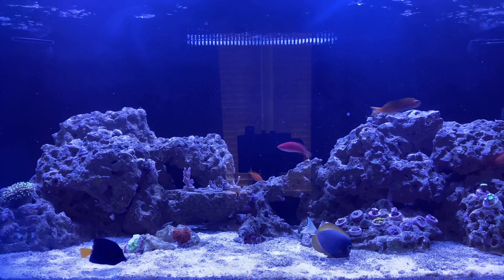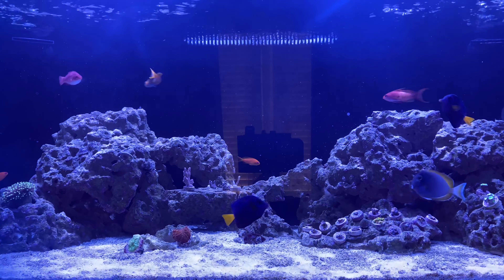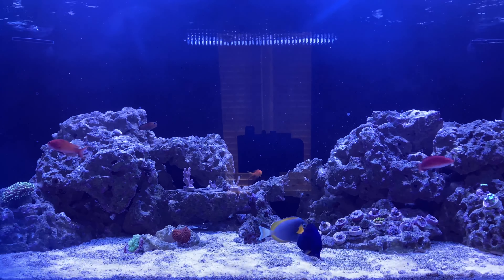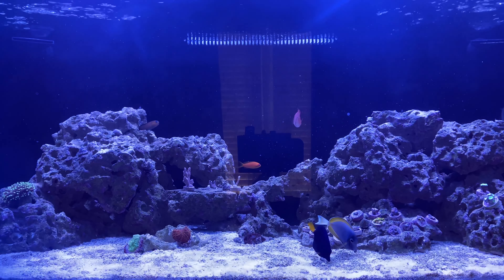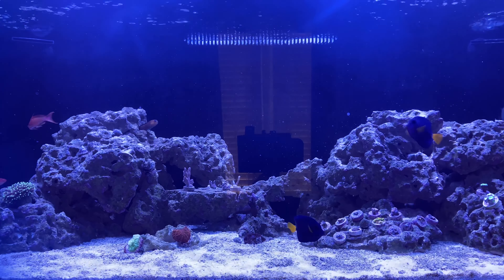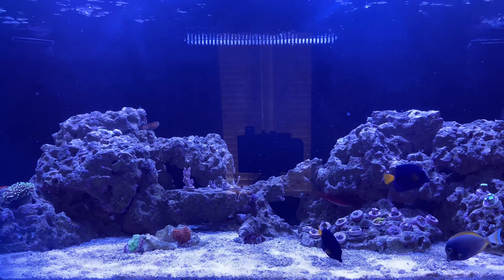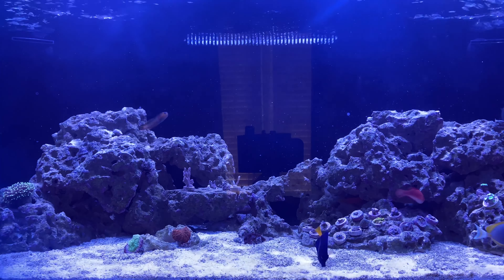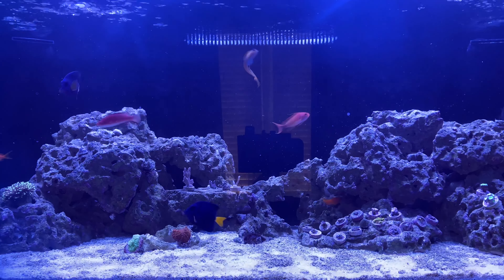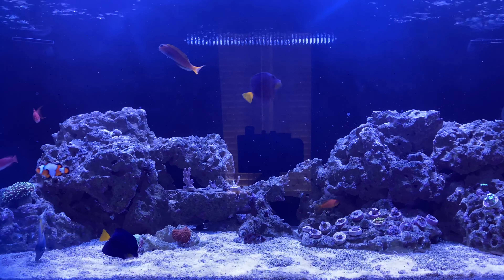It looked like it kind of went away and then it came back and started spreading more. The next step I took was buying a UV sterilizer. I started dosing Microbacter 7, continued with the Waste Away, shortened the light period, and ran the UV at night — because what I read is that with lights out, dinos go to the water column and the UV sterilizer can help kill them. The UV sterilizer I bought was on the cheaper end from Bulk Reef Supply and it's undersized for my tank.